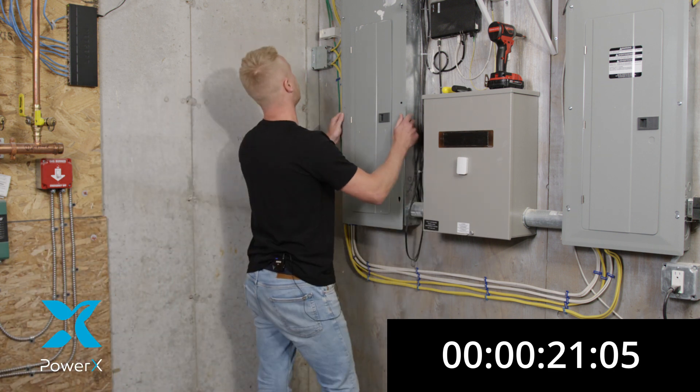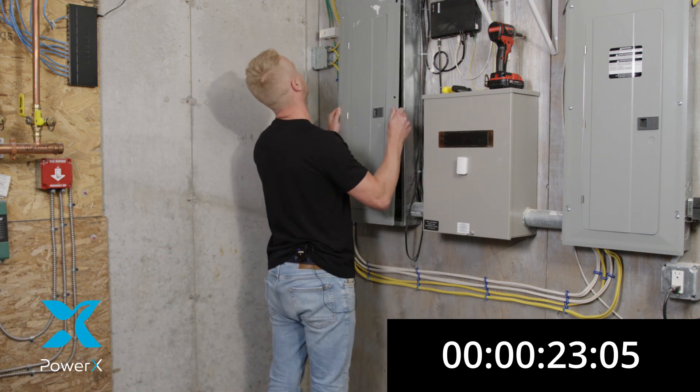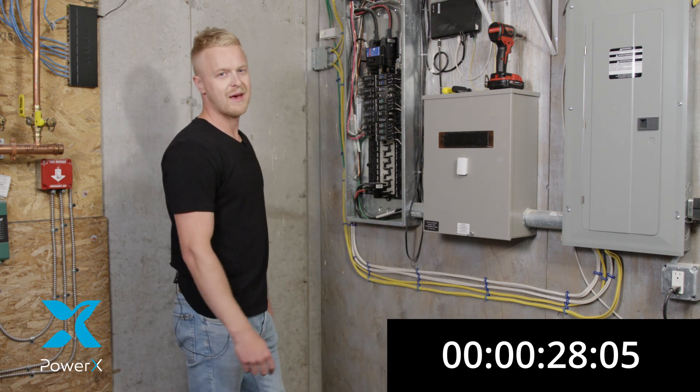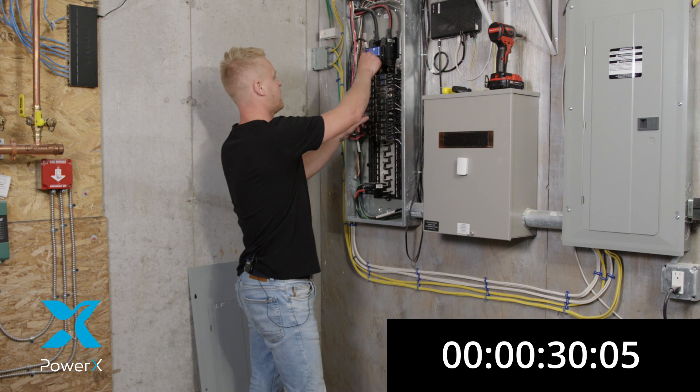To get us going, we're going to remove the electrical panel and place it on the side. Once you have the panel off, remember to turn off the main breaker.